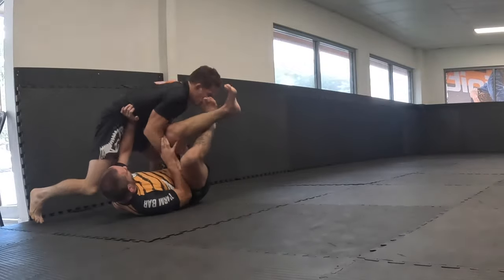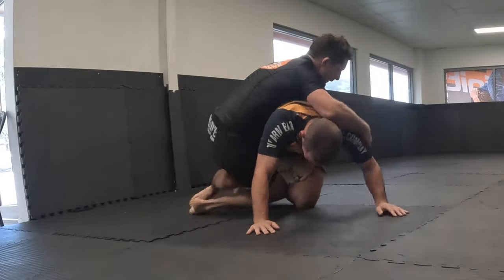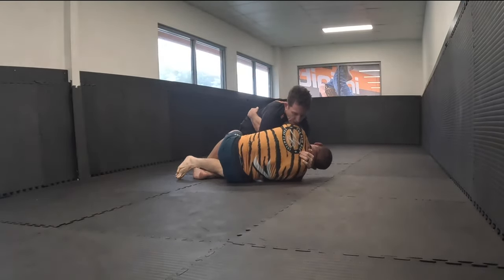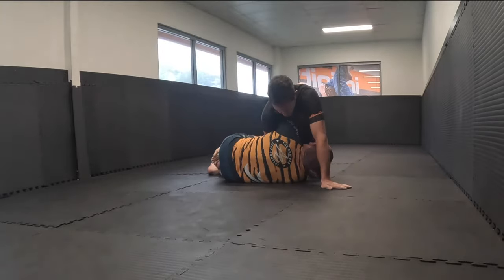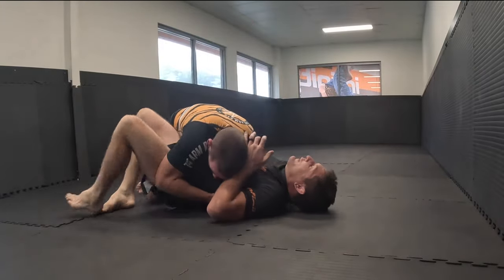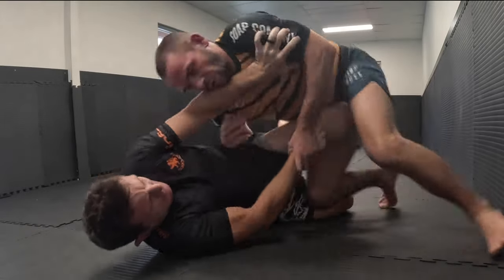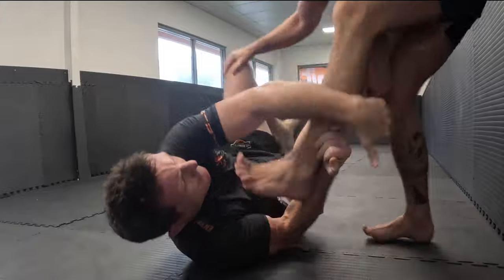I've left this part in because James does a great job of defending his back. I'm trying a wedge-style back take there but didn't quite get it to work the way I wanted. I'll leave that in and watch it back at a later stage. James is doing a great job of keeping on his side — to the point that I push in and he just escapes. That timing there was really nice.